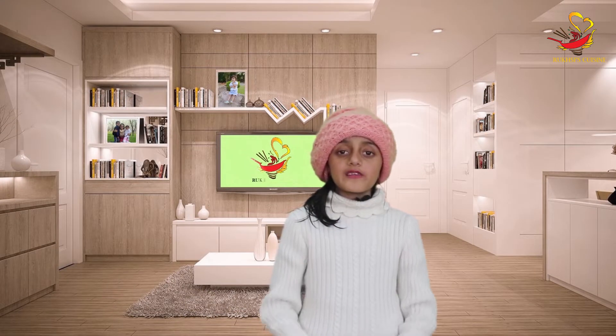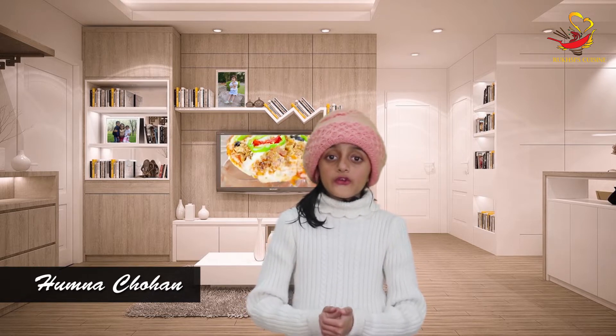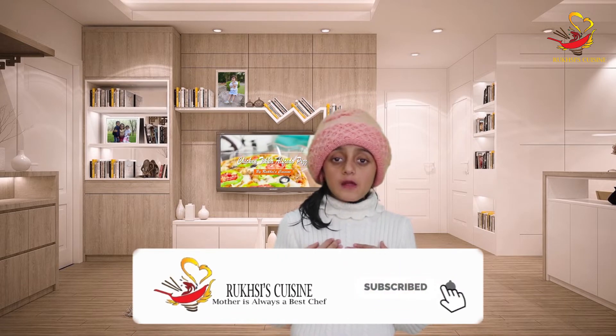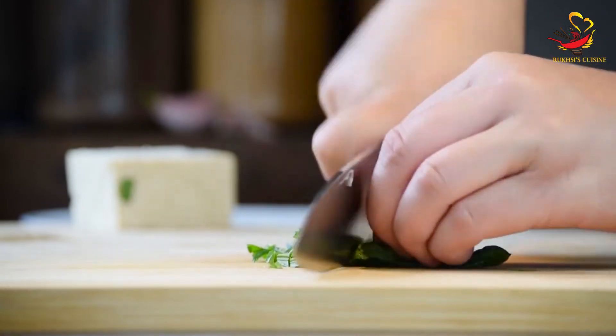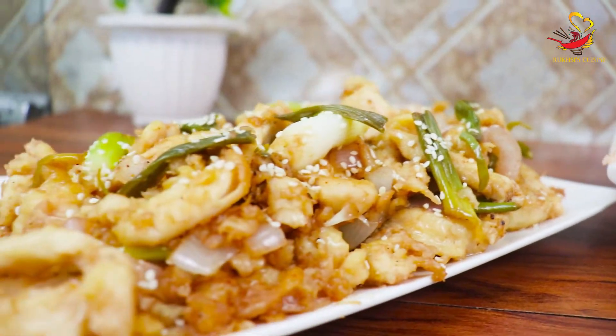Bismillahirrahmanirrahim. Assalamu alaikum warahmatullahi wabarakatuh. Today we have brought a Chinese dish called Chinese Mongolian Stir Fried Chicken. So without wasting any time, we will go ahead with our recipe.